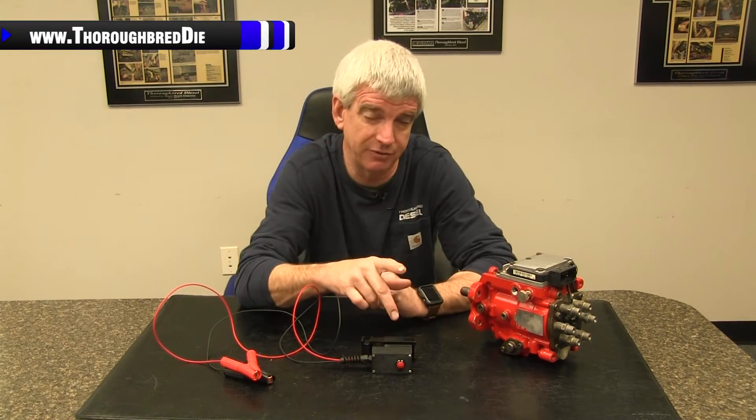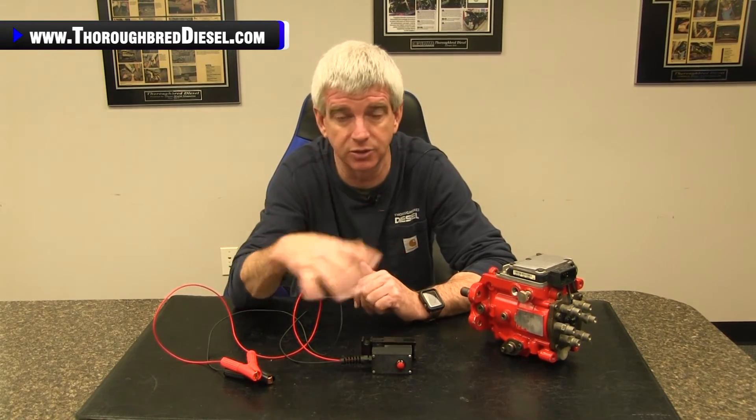If you've got a question about VP44s, breakout boxes, or anything, just give us a call and thank you for watching.